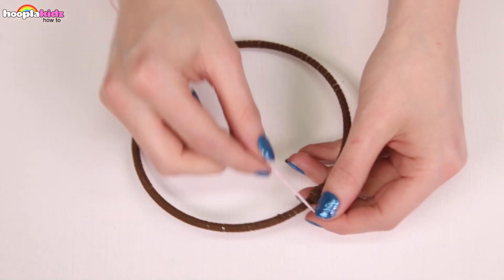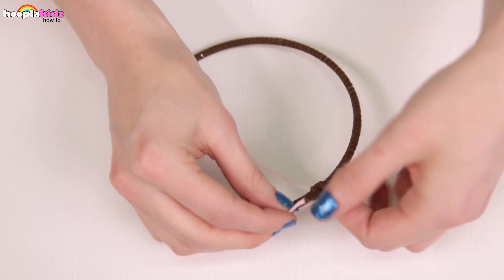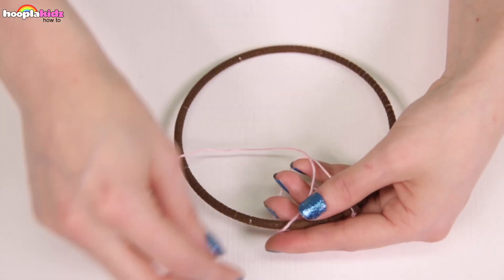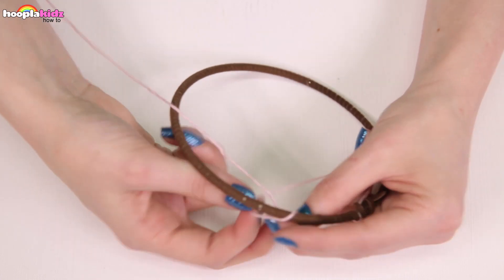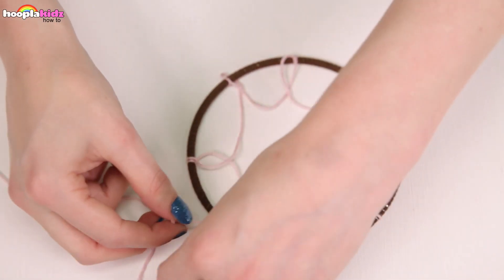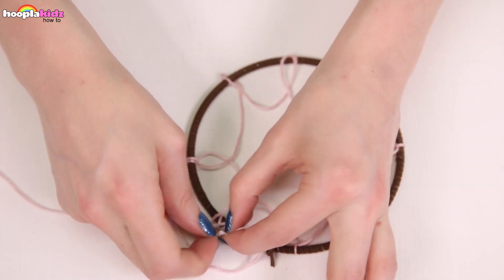Now I'm taking some of my colored string. I'm tying it around the top of the hoop and I'm going to make loops all the way around. This is what makes the traditional dream catcher. It doesn't look so great at the moment but we haven't finished yet.